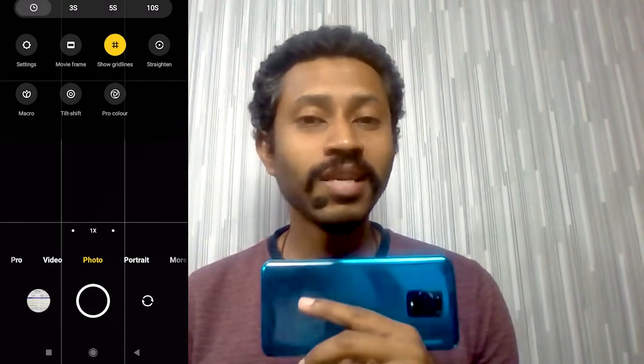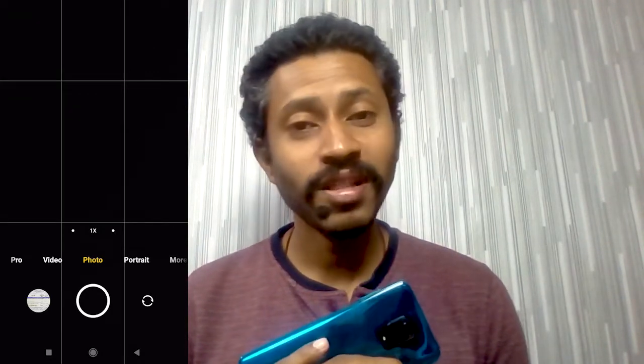While taking photos using a mobile phone or even DSLRs, it's always best to activate the 3x3 grid. This will actually help you use one of the most widely used compositions, which is known as the rule of thirds.